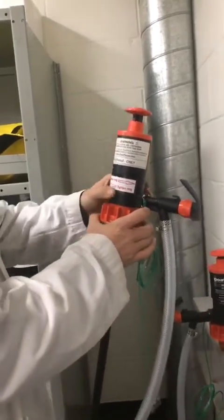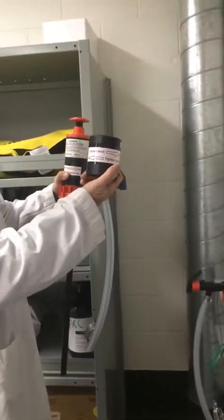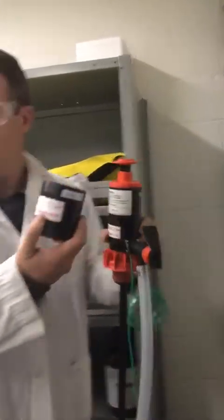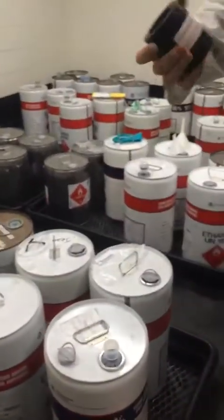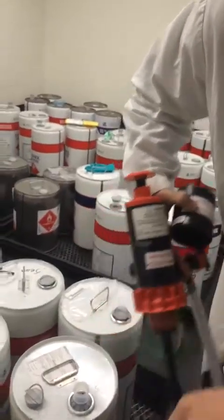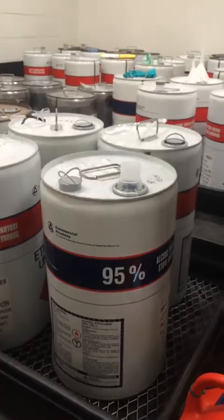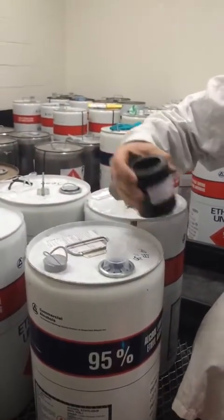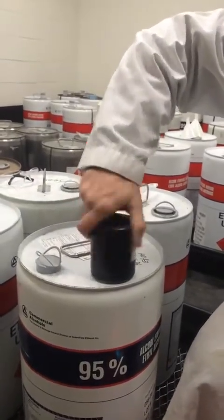In order to use the pump, you grab one and you also grab the adapter neck — these are the two things you'll need — and you proceed over to your drum. You'll notice the drum is also labelled 95% ethanol; they have to match. The first thing you do is put the adapter neck on your extended pour spout, place it over the pour spout, and turn clockwise until it's snug.